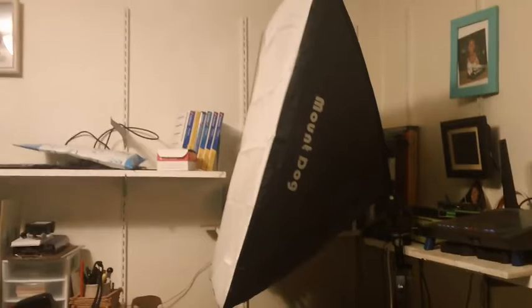Quick review of the MountDog LED softbox upgrade. One unit comes with tripod, controller, softbox, and LED bulb.